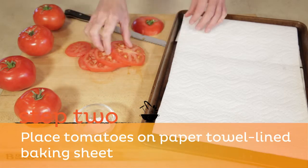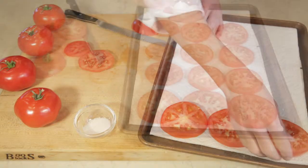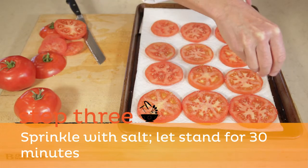Step 2. Place tomatoes on a baking sheet lined with paper towels. Step 3. Sprinkle tomatoes with salt and let stand for 30 minutes.